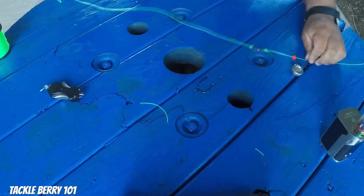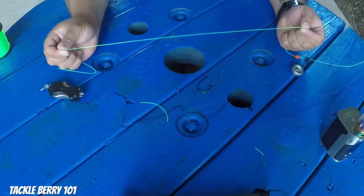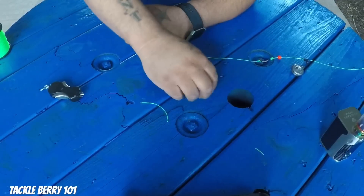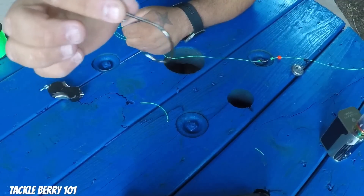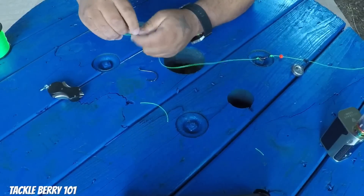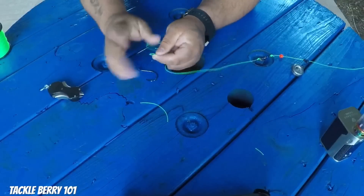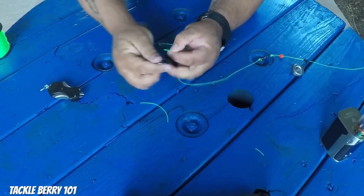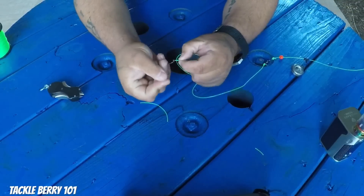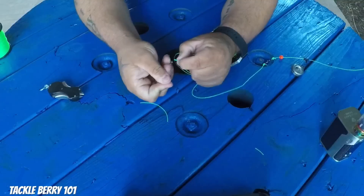Coming down from there is what's called your leader line, and leaders can vary in length — two feet, three feet, ten feet, six inches — it all depends. I usually like to make mine about a foot long. You grab your 4/0 Gamakatsu hook — could be 6/0, 2/0, whatever size depending on the fish you're going after — and once again you can't go wrong with a Palomar knot. Double your line over, or you can pass it through the hook once and then back through. With thick 50-pound line, just pinch it and get it through.